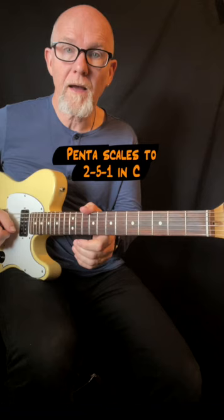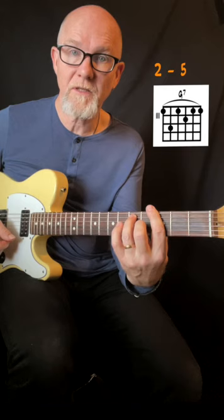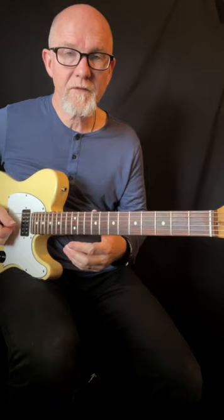A quick lesson about pentatonics — I use the minor pentatonic on a 2-5-1 chord progression in C. The chords are: 2 D minor 7, 5 G7, and the 1 C major 7.